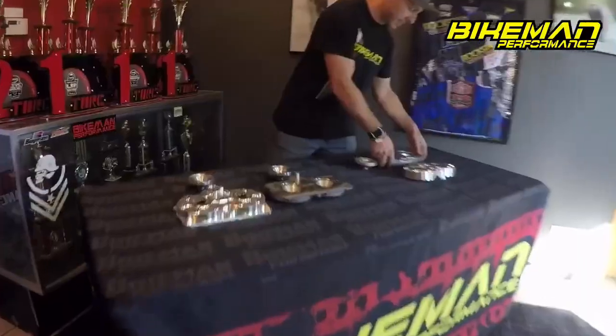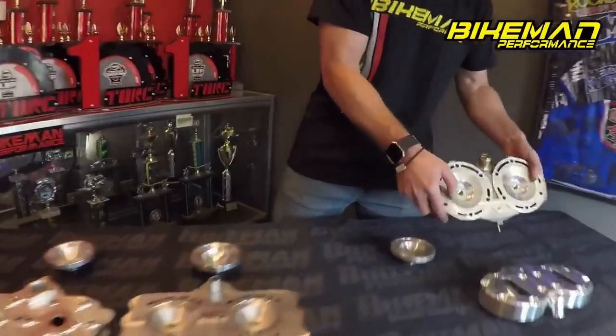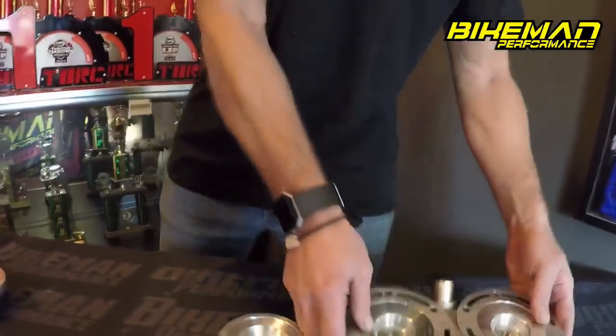All right, Joey Strube here with Blackman Performance, going to go over the differences between stock heads and our billet heads. First off, let's look at a stock head — these are stock head shapes. You'll notice ours are much different.